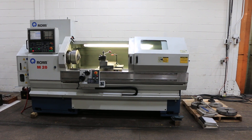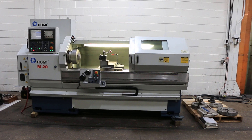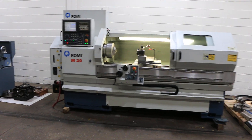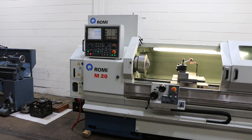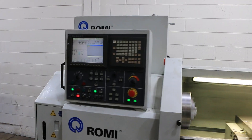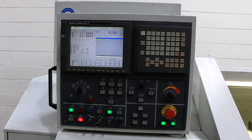We have a Romy M20 CNC/manual flatbed engine lathe. It has 20 inch swing and 62 inch centers. It has a Fanuc 21 IT-B control.